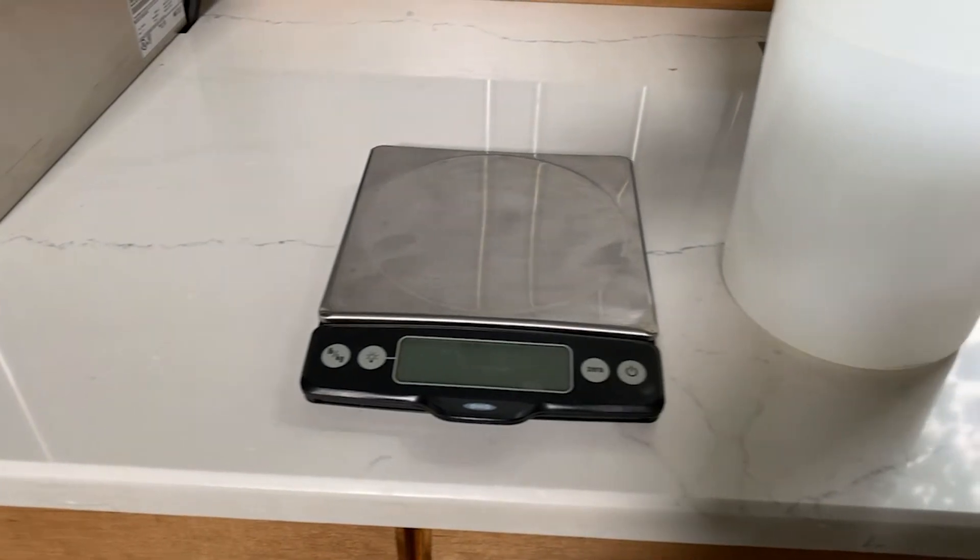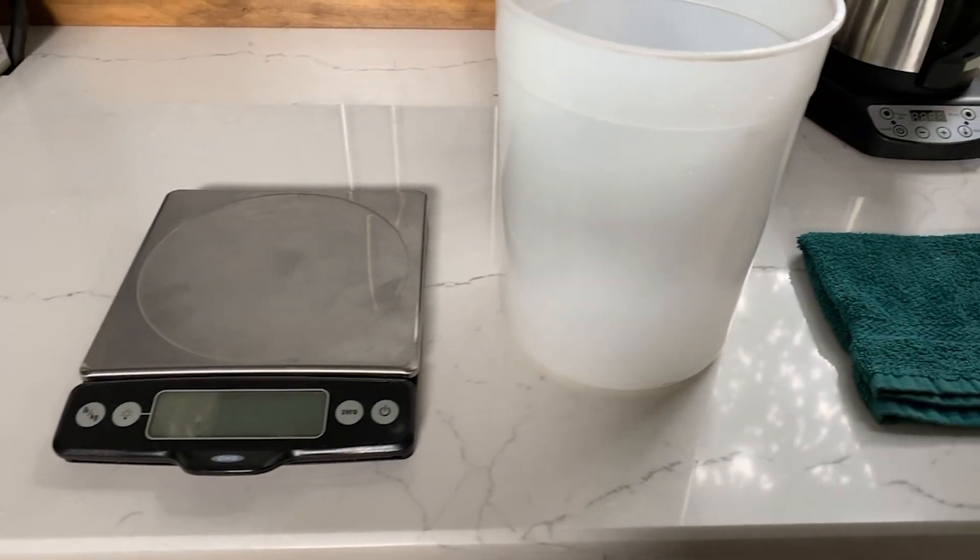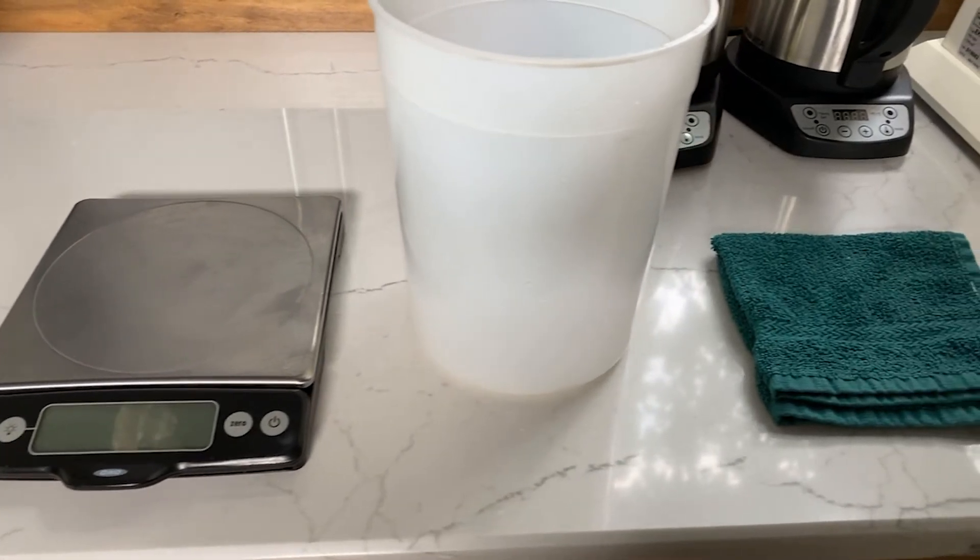The tools you're going to need for this process are a grain scale that measures up to 2 kilograms and a one gallon container or pitcher.